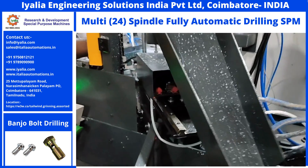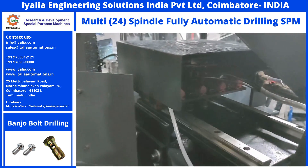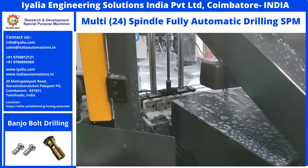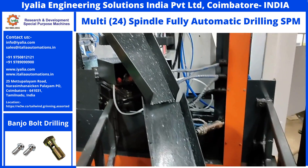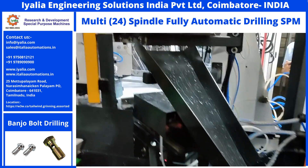You can also save time and use your human resources in a better place. A similar type of component that needs turning, drilling, and threading can be done with CNC controls also. Share this video with your team and business associates.